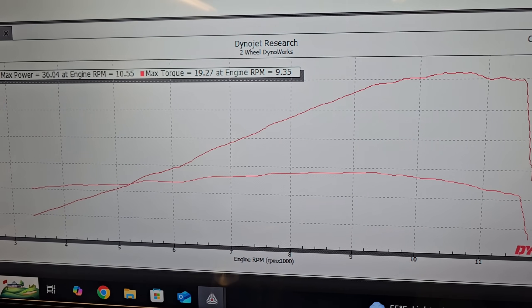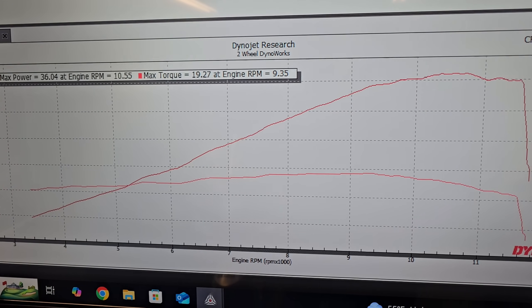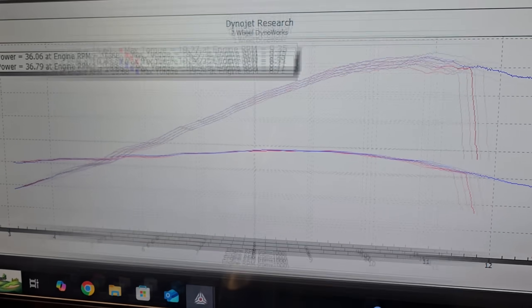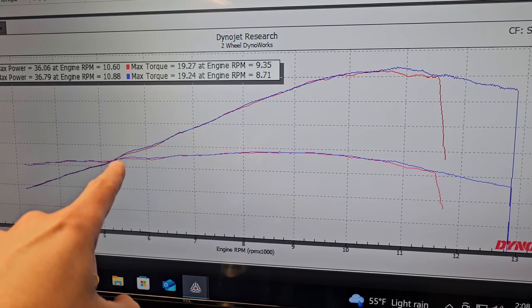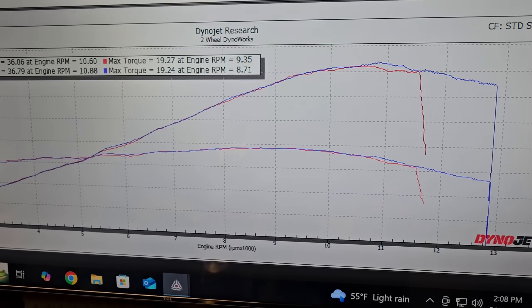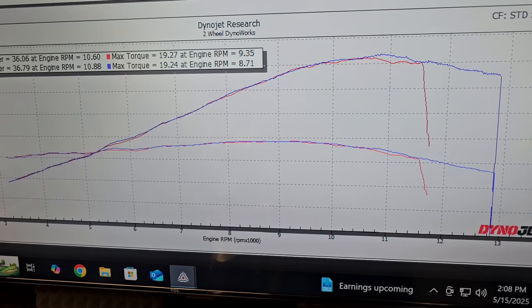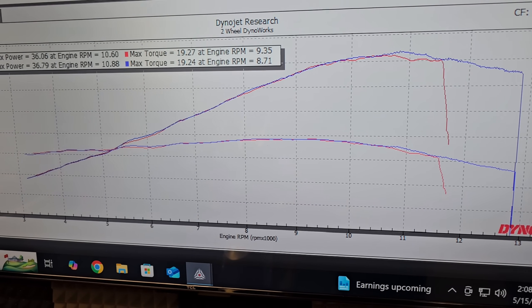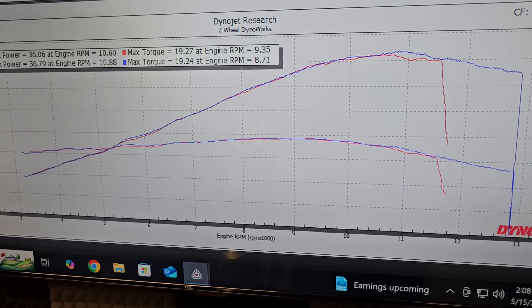This is how our R3 performed bone stock: 36 horsepower, 19 and a quarter pound-feet of torque to the tire on pump gas. With our custom tuning in place for the stock exhaust system, there are some very small gains through the mid-range, but the big over-rev that we are able to unlock on these bikes is really the story to tell. There is a noticeable gain right at about 11,000 RPM, but it's not a life-changing difference with the stock exhaust system still in place.